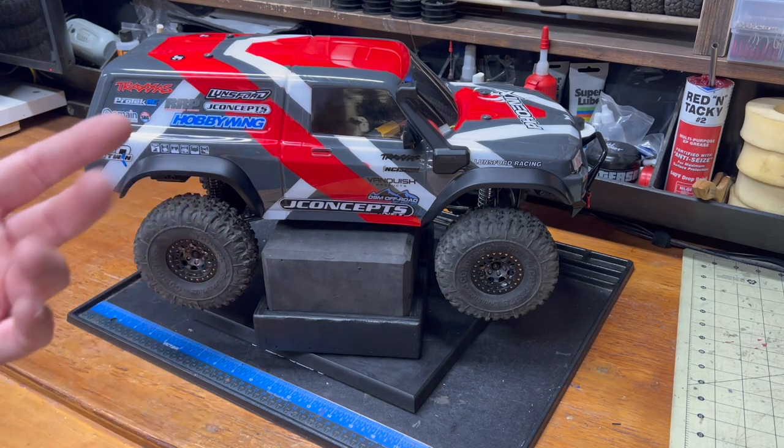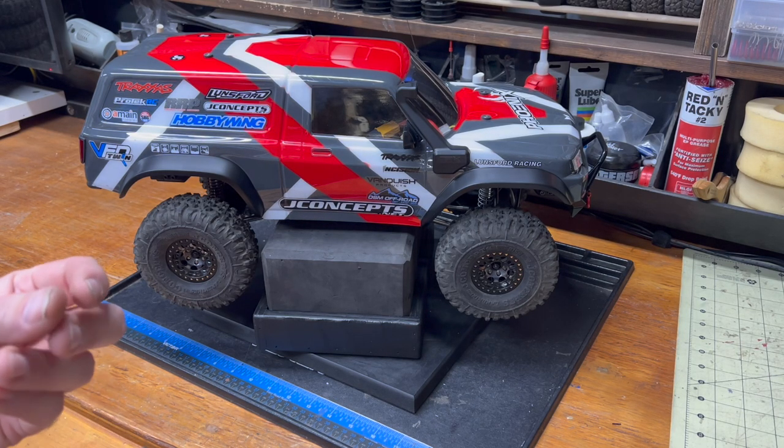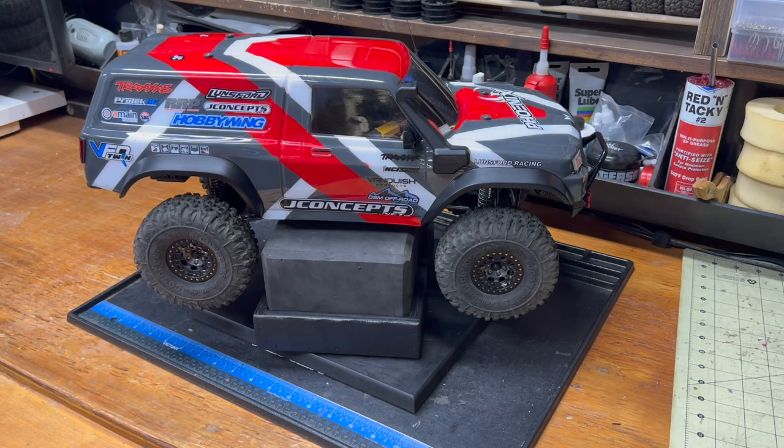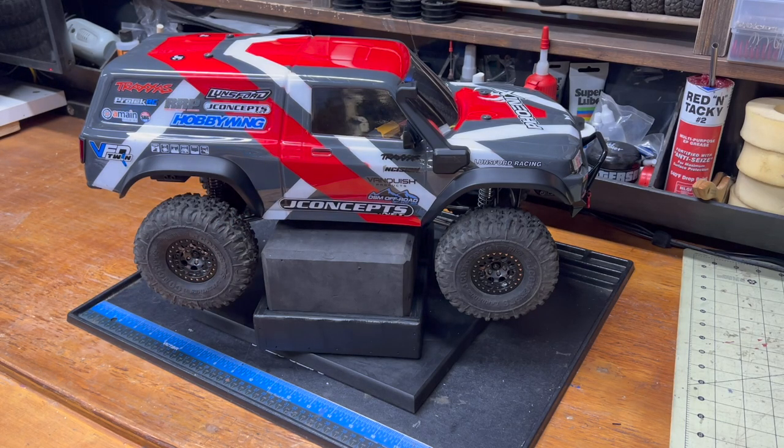Higher-end speed controls like Tekin and Castle have had punch control for years. The higher you set it, the quicker the torque tips in — less of a ramp, more of a straight line. This is useful if you don't have a radio that can do multi-point throttle expo, like the cheap RadioLink RC4GS that I use. Let's turn one on just to give you an idea.